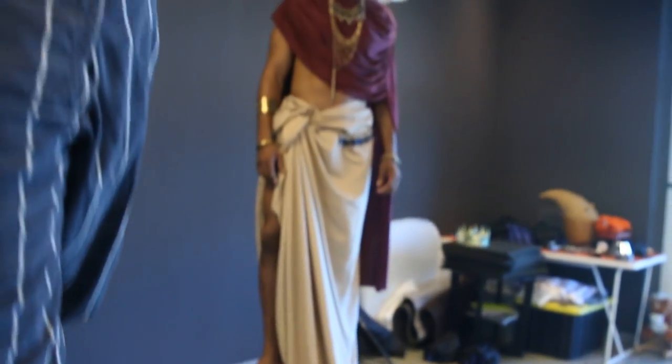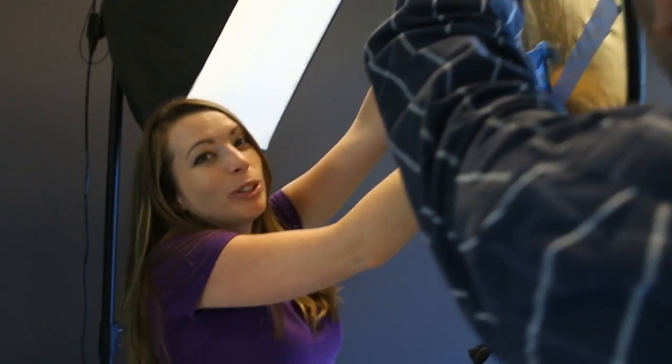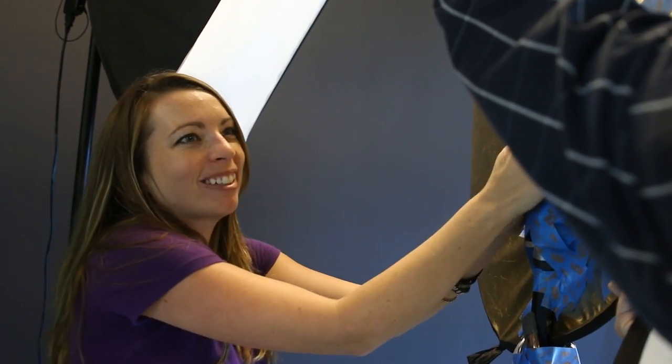This is called the 'butter if you don't have budget.' Exactly. This is when you're too poor to afford an armature, so you just use a lot of painter's tape and hope it works.